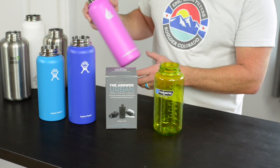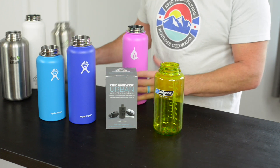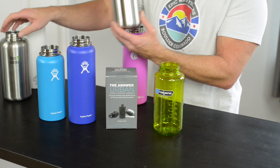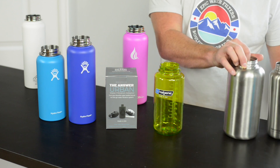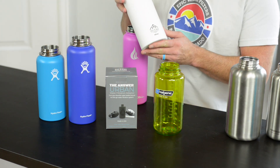We've also made Answers for the 40 and 32 ounce HydroCell. We've made them for the 40 ounce single wall Clean Canteen and the 64 ounce Clean Canteen single wall. And we've also made them for True Flask, the 40 ounce and the 32.